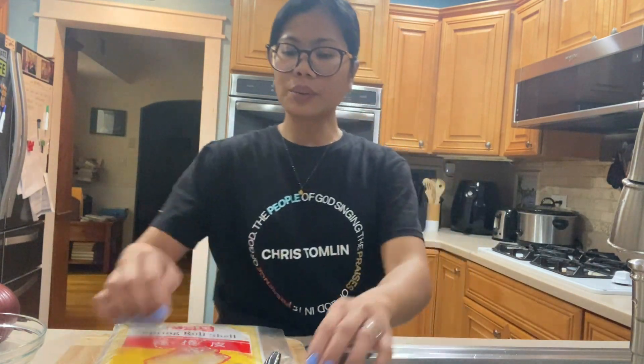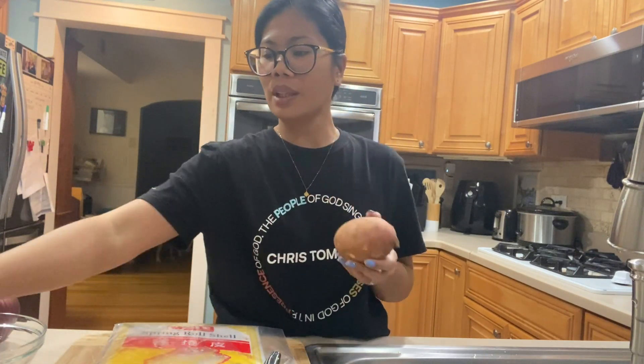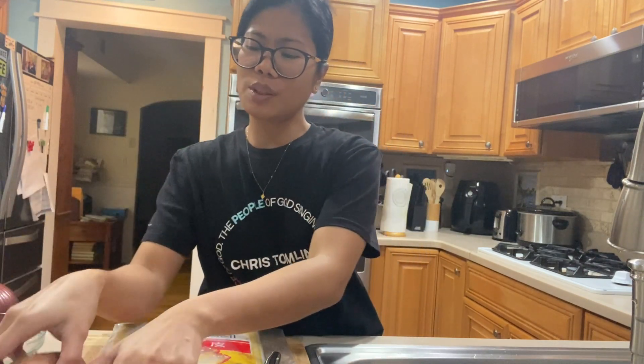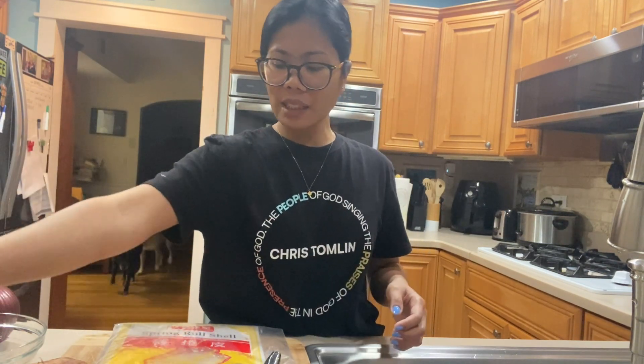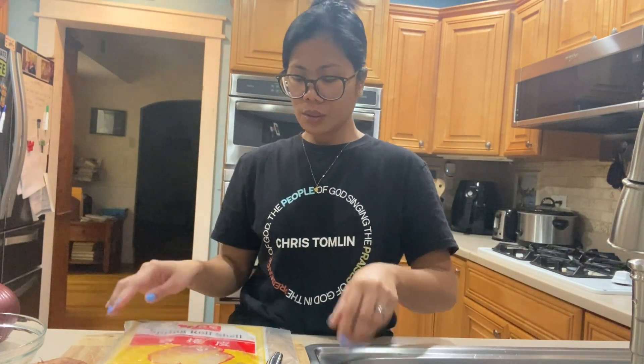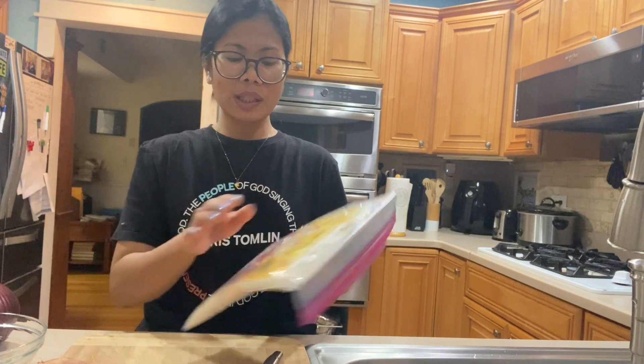Dahil wala tayong cabbage, yung ilagay ko lang guys is yung kamote. Di ba masarap yung kamote? Na-try ko niyan dati — merong dito sa church namin na yan yung nilagay niya. Tapos carrots, lagyan natin siya ng ground beef. Ito na, okay na siya. Hiwain ko na lang ngayon — pinalambot ko na din, galing kasi ito sa freezer.